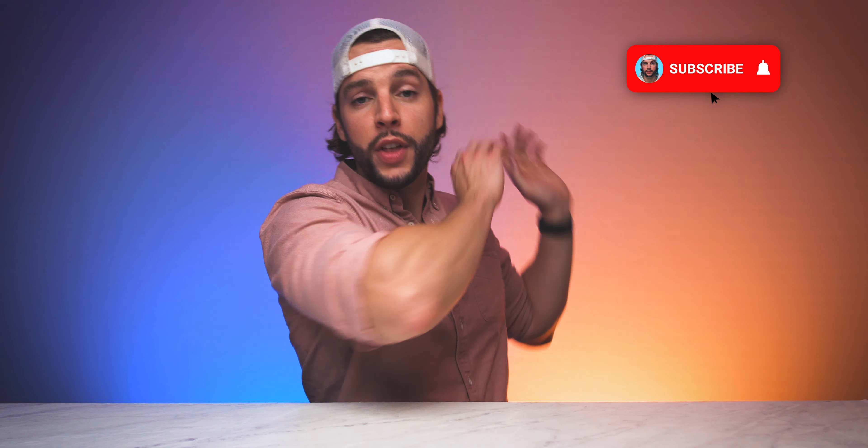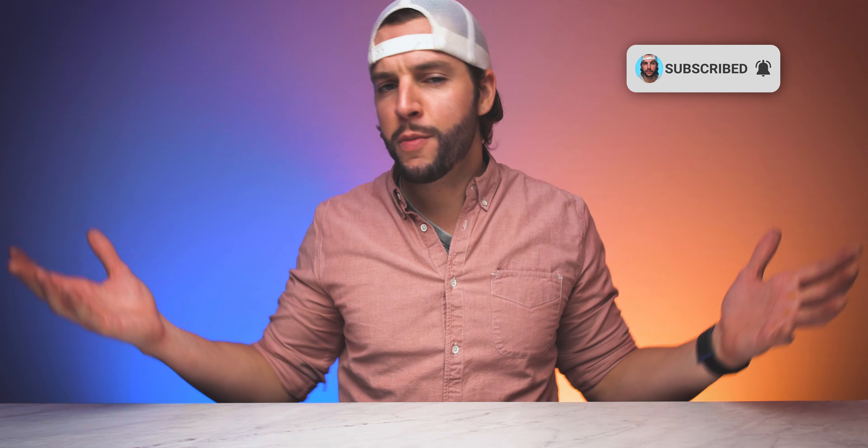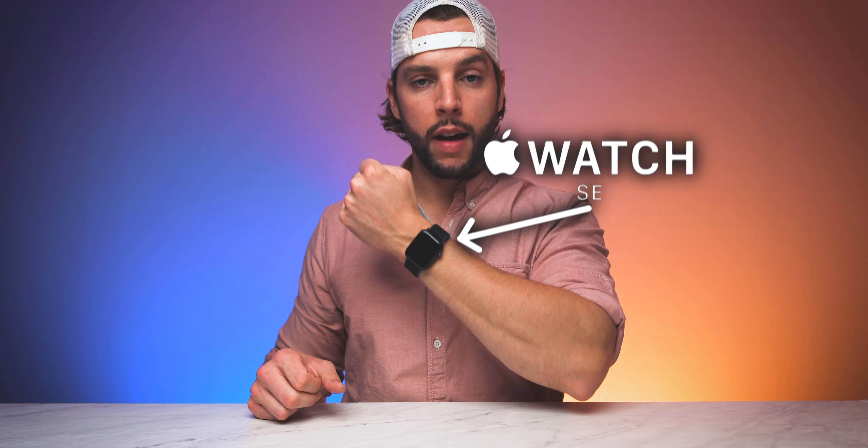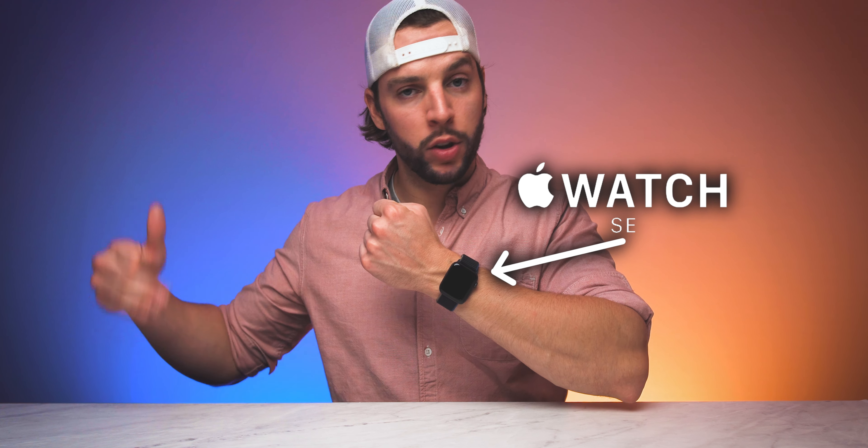What's up YouTube? It's your boy BMAC. If this is your first time here, welcome — thanks for stopping by. Make sure you smash that subscribe button with all notifications turned on so you never miss another video. If you've already subscribed, welcome back. Today we are breaking down the Apple Watch SE, the newest model addition to the Apple Watch lineup.